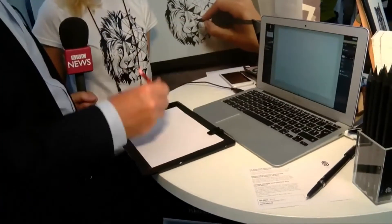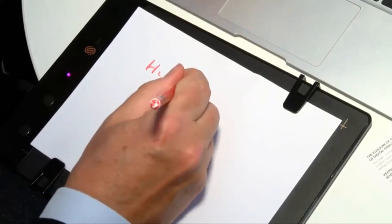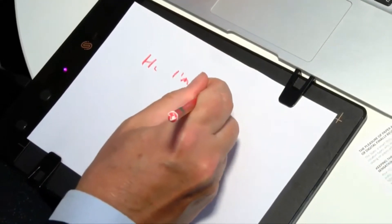Here's something interesting which combines the physical, i.e. a pencil, with the digital. I can write on this piece of paper and it will appear on the screen. Let's try. Hi, I'm Rory.